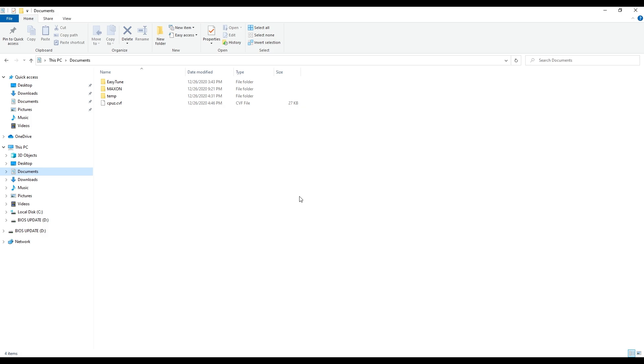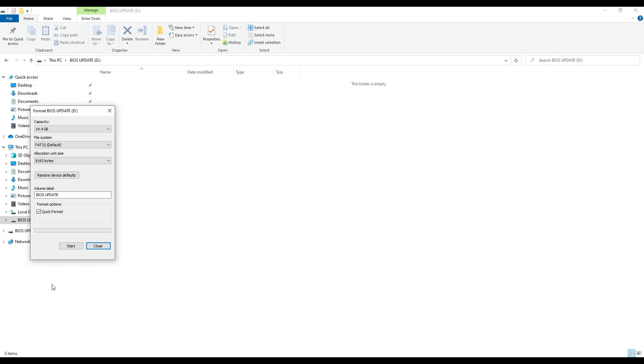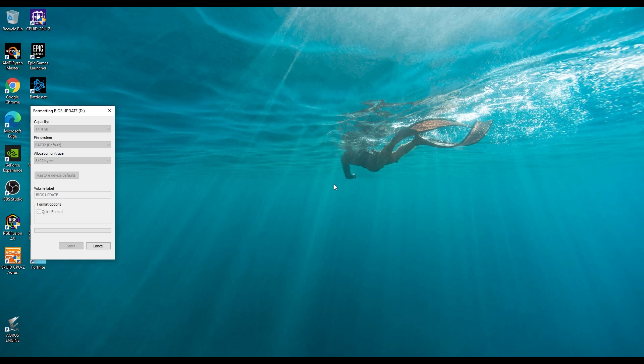The first thing you want to do is get your thumb drive ready. It needs to be formatted as FAT32. Right-click on the drive and come down to Format. Warning: anything on this drive is about to be erased, so make sure there's nothing on it that you really want. If there is, move it off first. You can change the volume label — I changed it to BIOS Update. The key thing is you want this as FAT32. Hit Start, confirm you want to erase everything, and the format will complete.